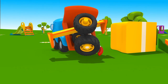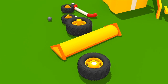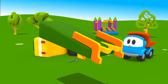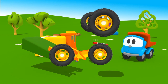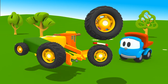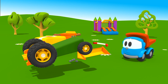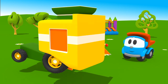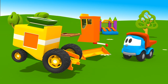Unload the parts, Leo. Let's start. First, attach wheels to the large green platform — two on one side, two on the other. Now the rear part, and the cabin.